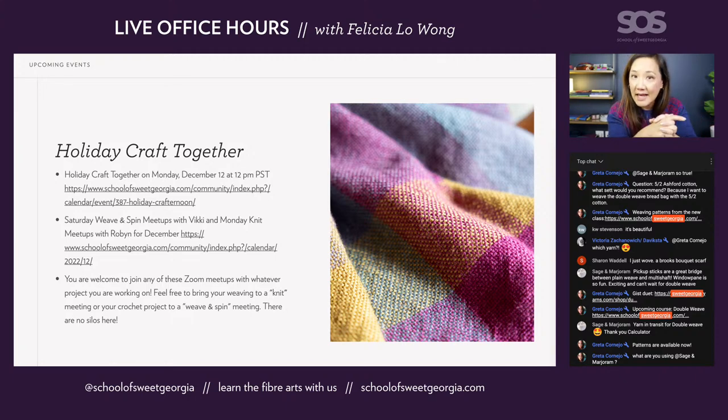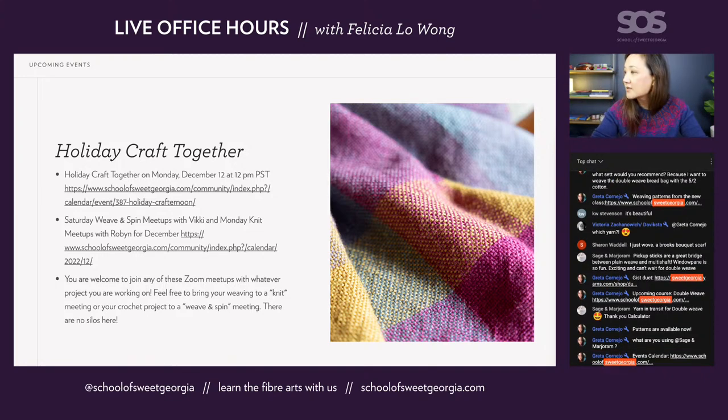We also have ongoing Saturday weaving and spinning meetups with Vicky, and Monday knit meetups with Robin. You can see all those dates and times in the calendar — the link is right there. Please join in on whichever Zoom meetups work for you. It doesn't have to be that you only bring knitting to the knitting meetup — you can bring whatever projects you're working on. Bring your weaving loom to the knitting meetup, bring your crochet to the spinning and weaving meetup, whatever you want to do. All of that is open for everyone. Thank you to Greta, who has been posting all of the links in the chat.